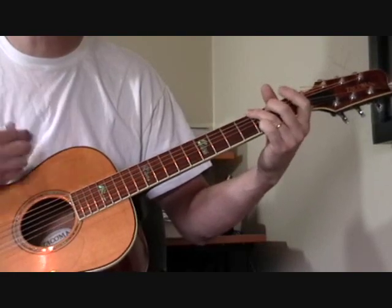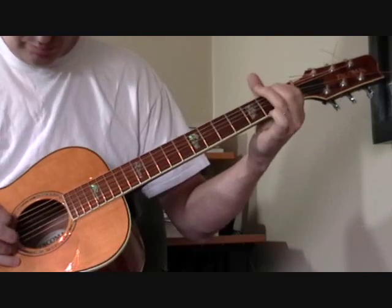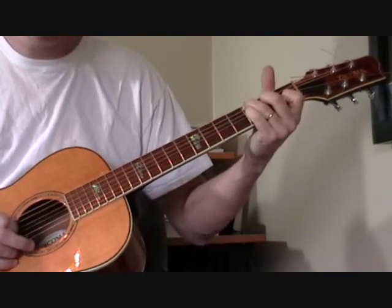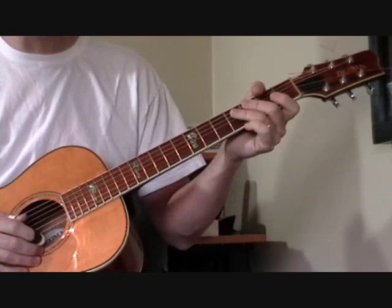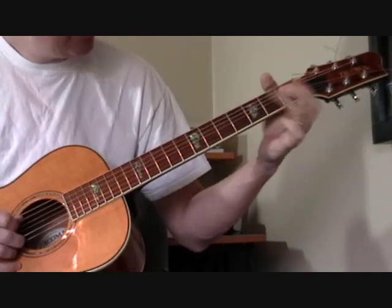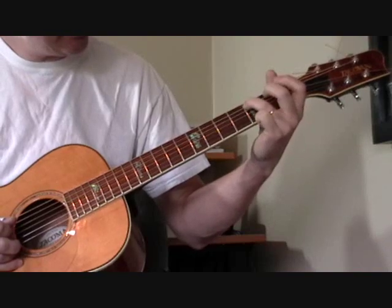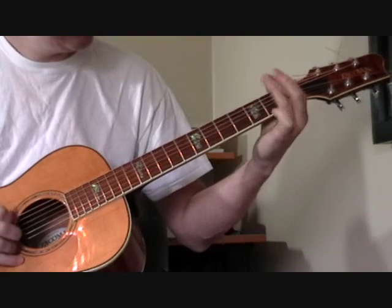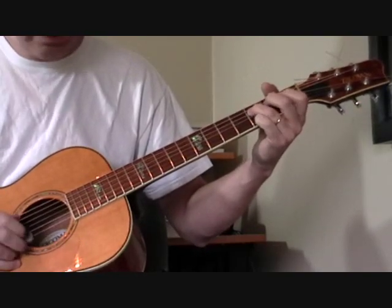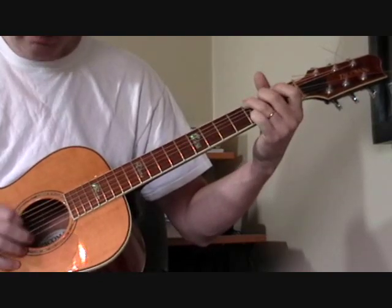Then he does a little variation on that solo a little bit differently — a nice little bass run, back into the song. Now listen to the original recording to hear exactly what he's doing on the bass. But basically he's up here on the first fret of the fourth string — first fret, fourth string, open — kind of a pull off — down to the C, fifth string third fret. Then he slides into that D7 and back to the turnaround, and then back into it.